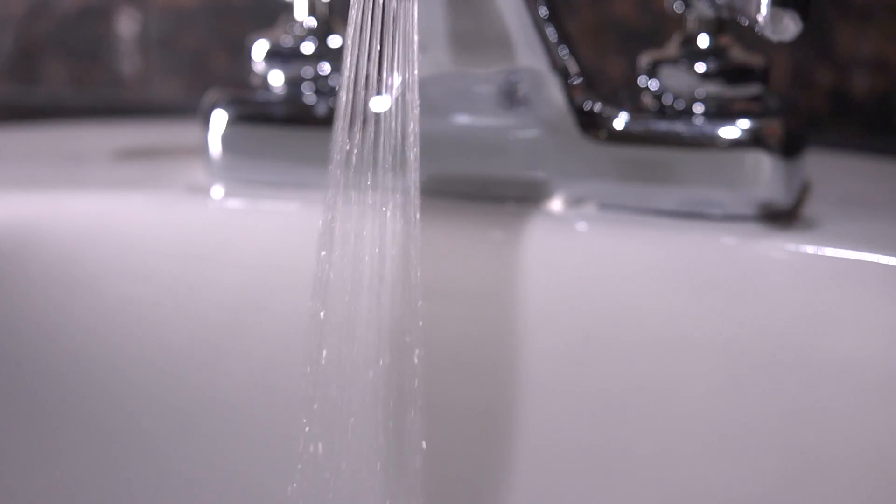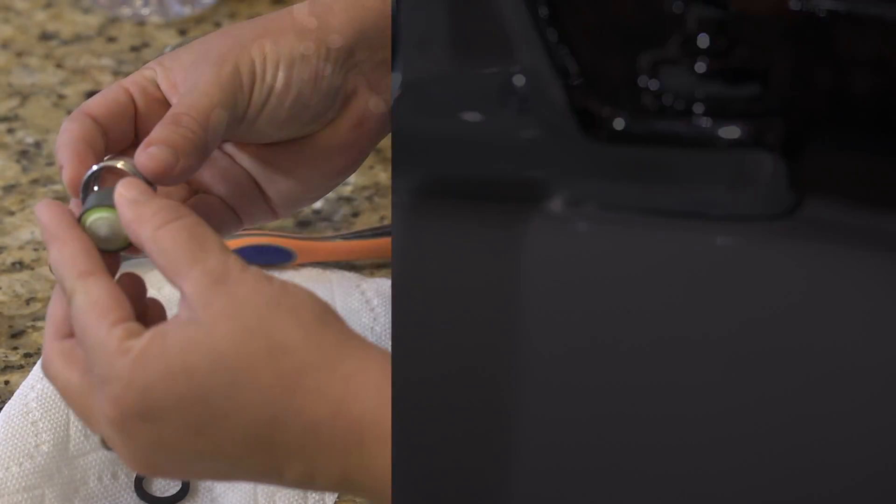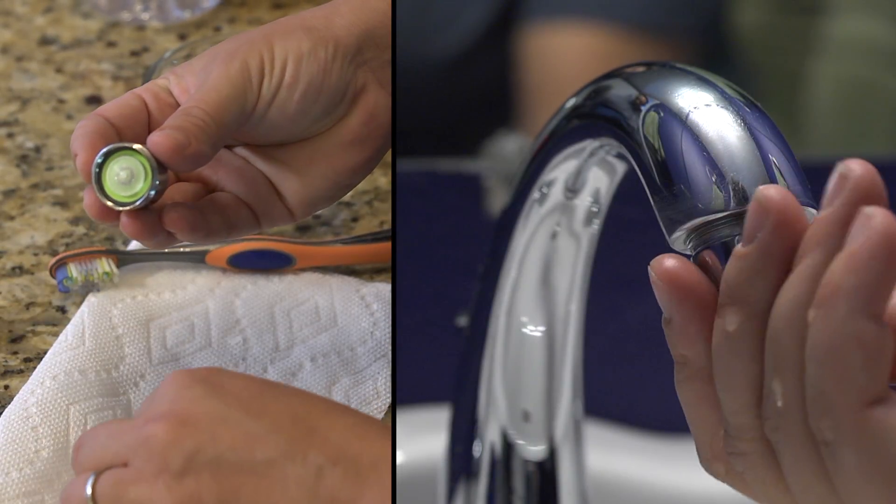Finally, start on the top floor of your home and turn off each tap to complete the flush. Reassemble and attach to the faucet. That's it.